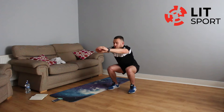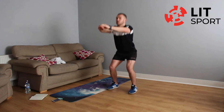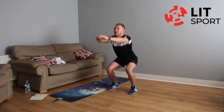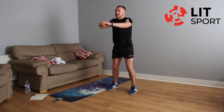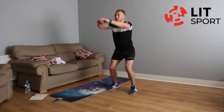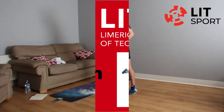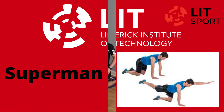Three, two, one — and up. Straight into the next exercise: regular squats, 15 of them. One, two, three, four, five, six, seven, eight, nine, ten, eleven, twelve, thirteen, fourteen — one more, don't give up — fifteen.